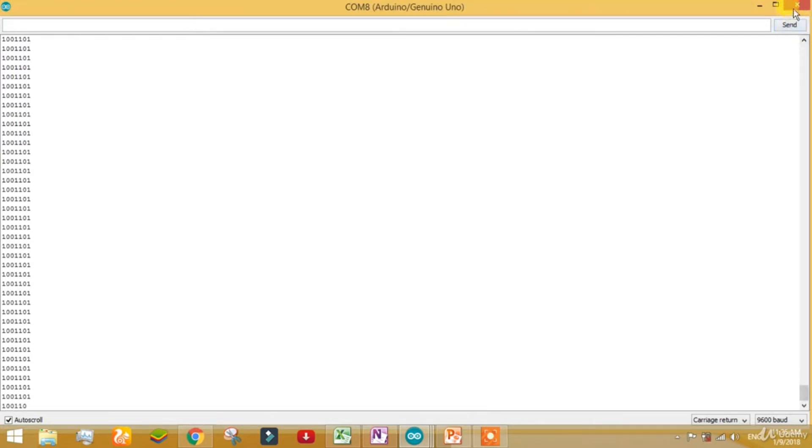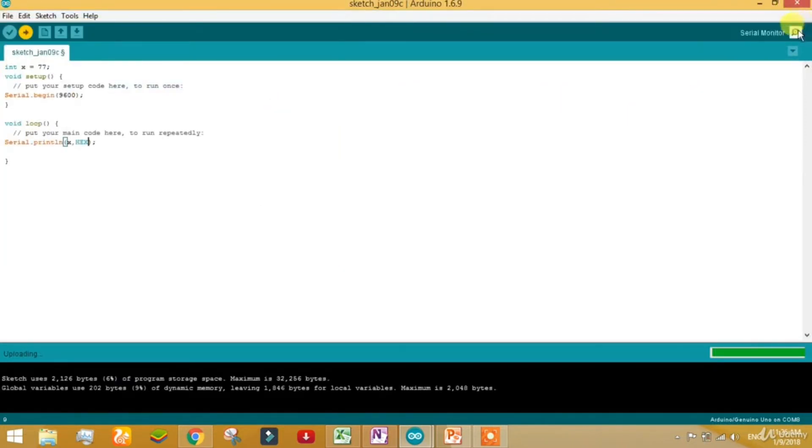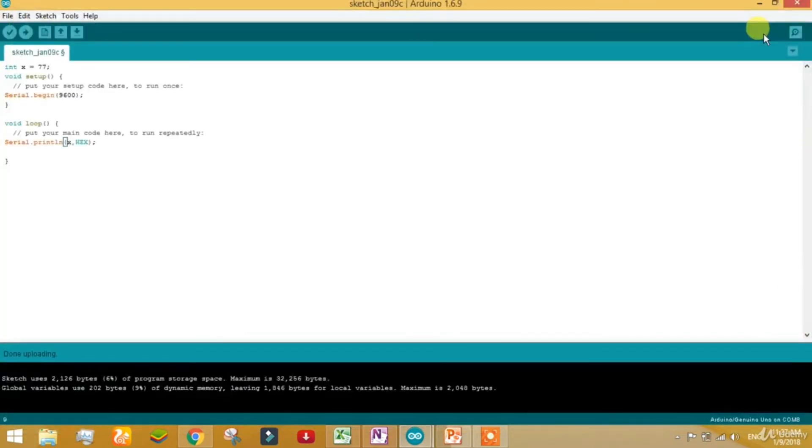But if you want to call it in hexadecimal — is it possible? Yes, it is possible. Just write HEX in capital with a comma and the parameter is hexadecimal. You can see the value coming as 4D. The value for 77 in decimal has hexadecimal value 4D. For reference: up to 9 it's normal digits; for 10 the value A is used, for 11 value B, and up to 16 the value F is used.